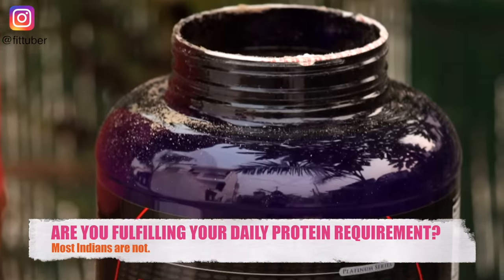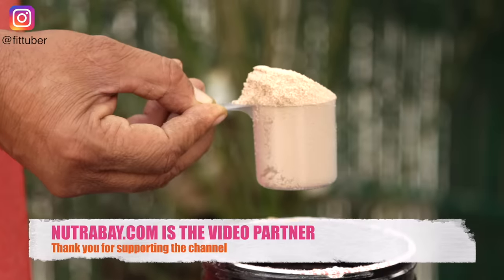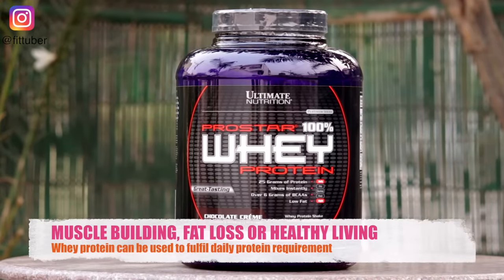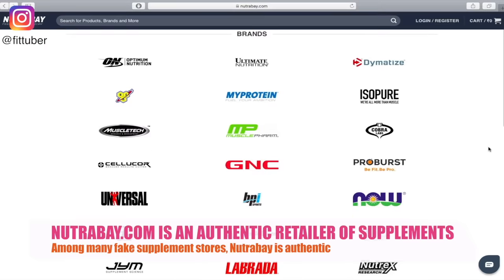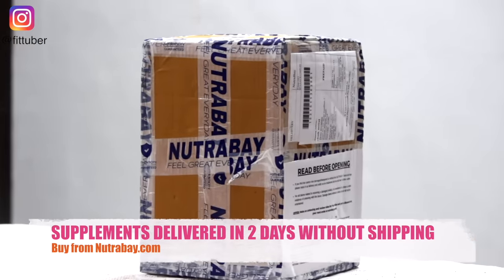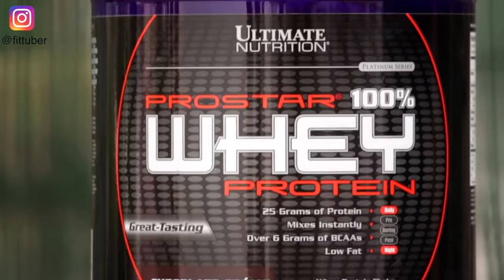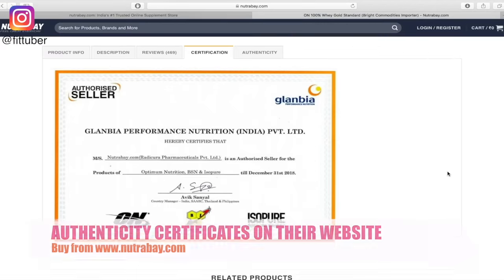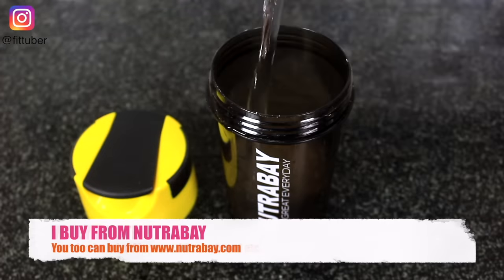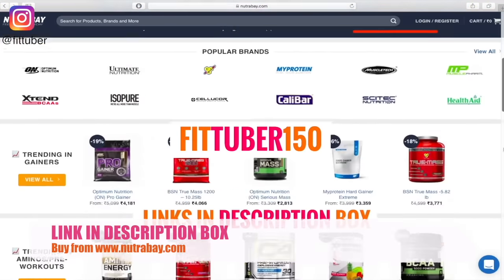I want to thank NutraBay.com for partnering with us for this video. If you are looking to buy authentic whey protein supplements, I highly recommend NutraBay.com. Whey protein is a milk-based protein supplement safe for both men and women — whether for weight loss, weight gain, or healthy living. NutraBay is an authentic website for almost all high-quality trusted brands. The link to their website is in the description box. Don't forget to apply the special discount coupon.